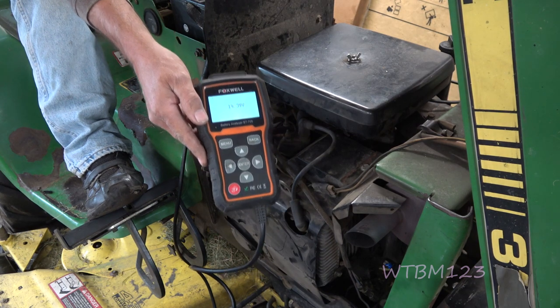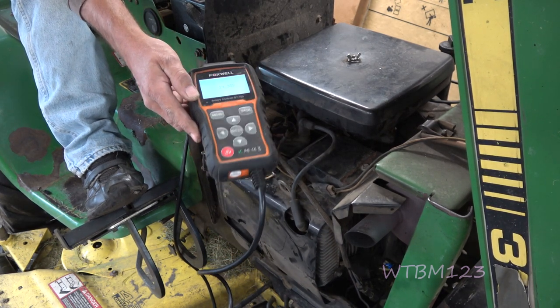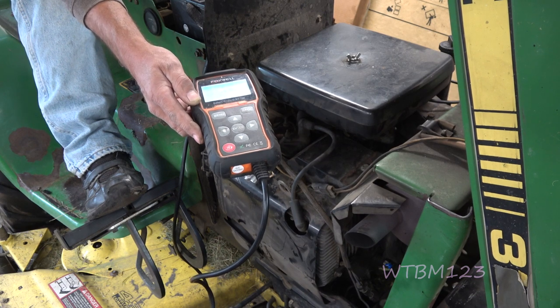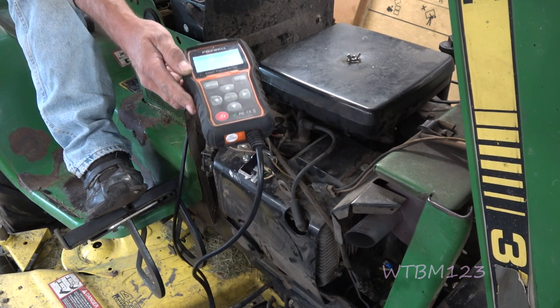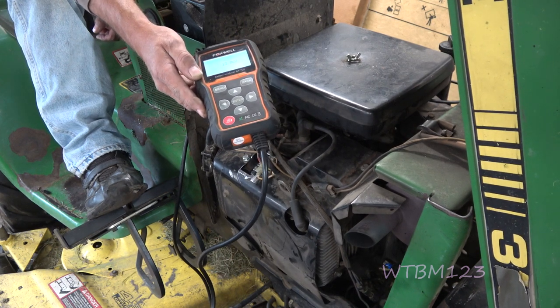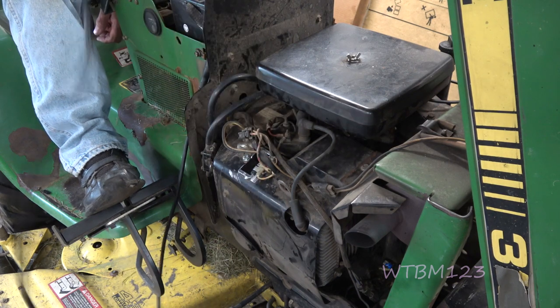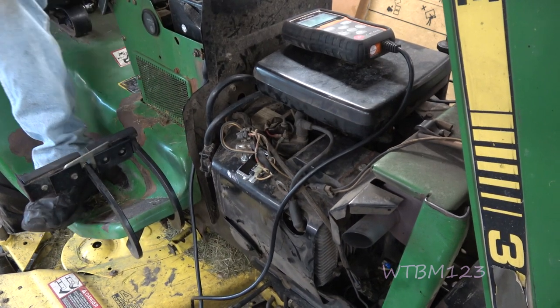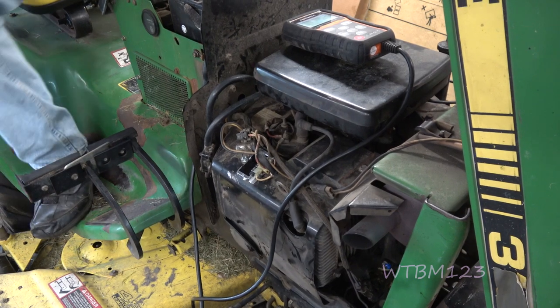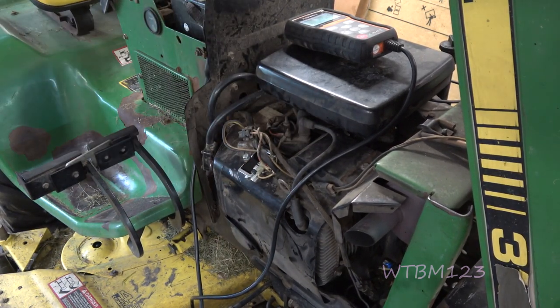See that? It's charging. I'm going to turn the key off — it'll drop. So it's charging again. The issue was that regulator rectifier, whatever you want to call that thing.